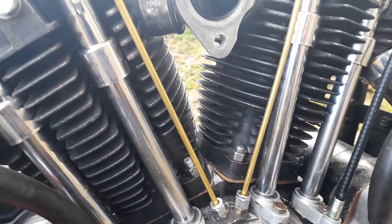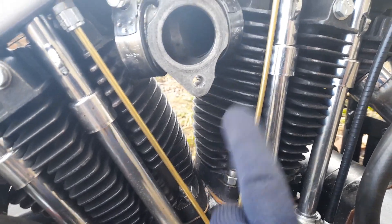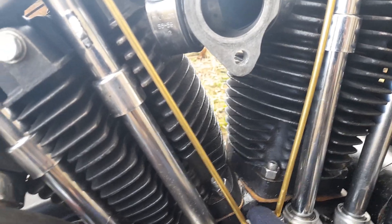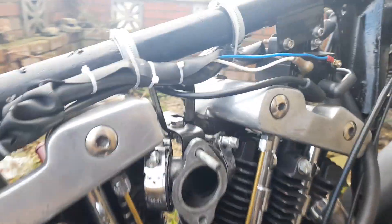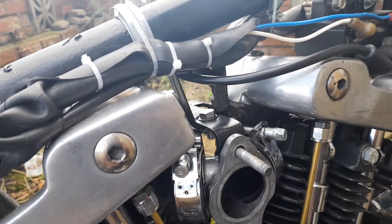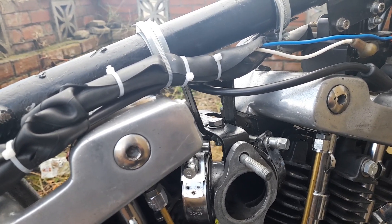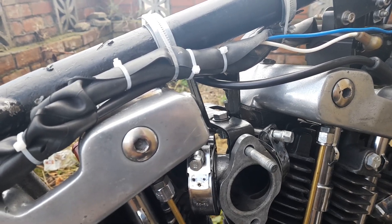I will say that if you get a Super E carb, they have a bracket that comes from under to there, and that's great. But on these, there's no bolt there — it's on the other side. Anyway, that's what I've done. I tried doing without it and it just kept tearing intake rubbers. That's about it. Cheers, bye.